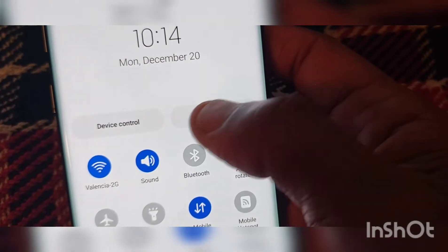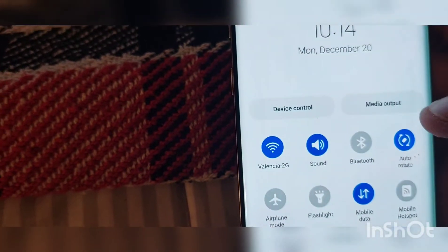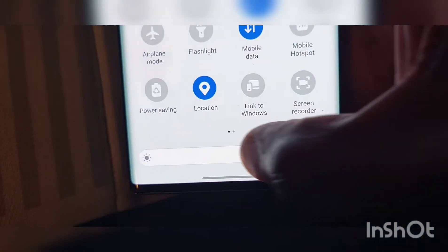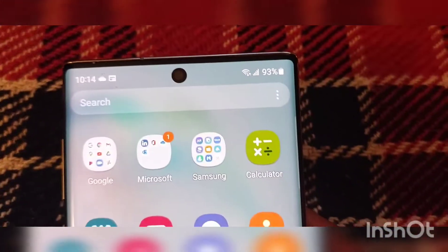Maybe some things. I see this has changed — Device Control. That has changed right there. The little volume thing at the bottom has changed. And when we swipe up, that has changed right there too.